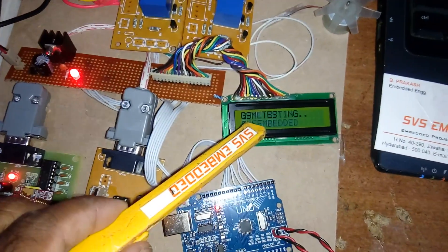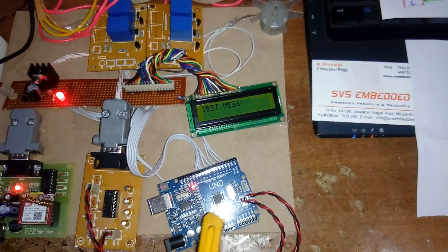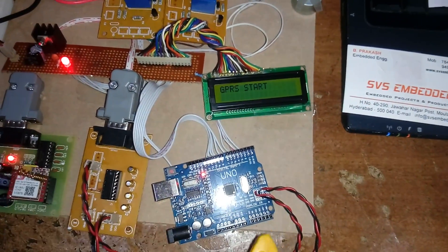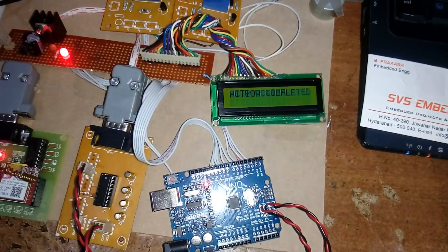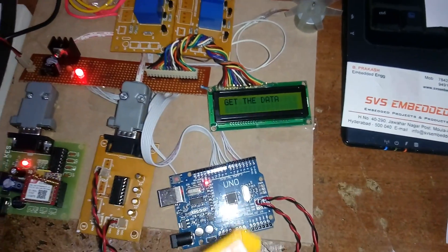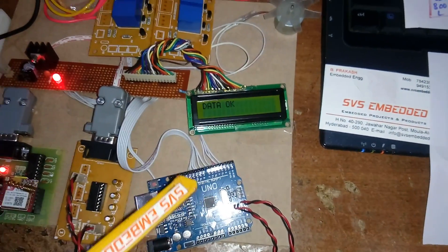Once the ATmega32 sends commands to the GSM modem, the GSM modem responds to those commands. After all GPRS commands are completed, it links and pings the website to check the current status. Using AT+HTTPACTION, once the action is completed, we read the data with AT+HTTPREAD to determine what action should be taken.